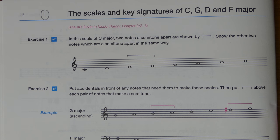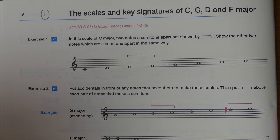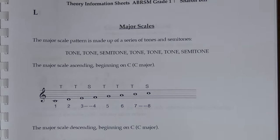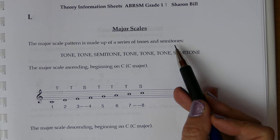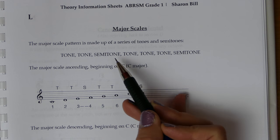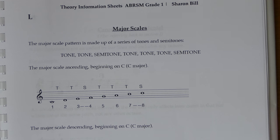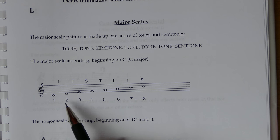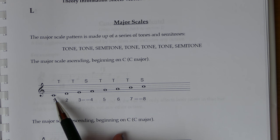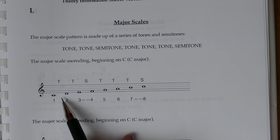Let's look at the scales and key signatures of C, G, D, and F major. The major scale pattern forms a large chunk of the structure in western music — it's a massively foundational subject and we'll keep coming back to it. The major scale pattern, as explained on this information sheet, is made up of a series of tones and semitones. You just need to remember the pattern: tone tone semitone tone tone tone semitone. On the note C, that progression occurs just on the white keys, which is easy to see on the piano keyboard.